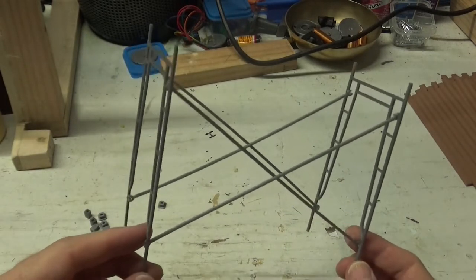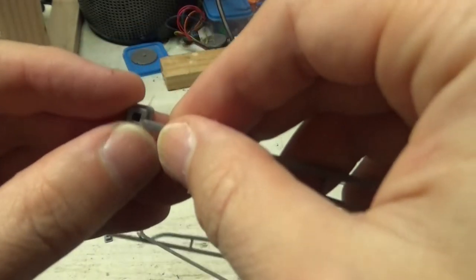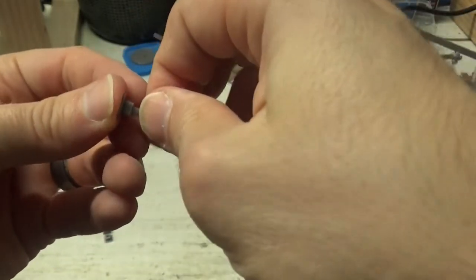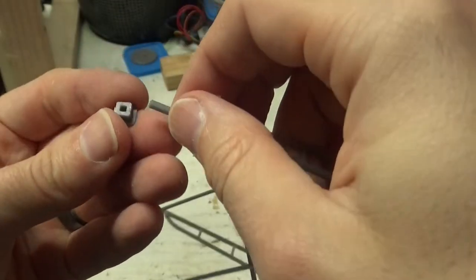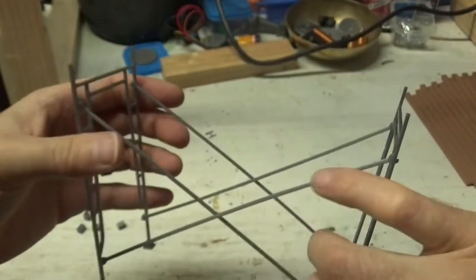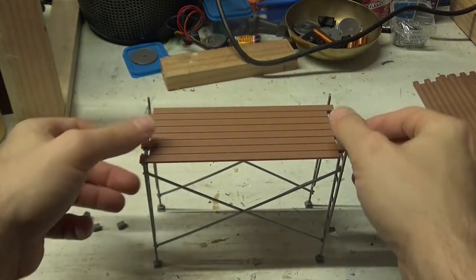If this is going to be my bottom scaffolding, I want to put feet on the bottom. I'll get my four feet pieces and just snap them in. Now if I grab one of the board pieces and clip it on to either side, I've got a finished piece of scaffolding.